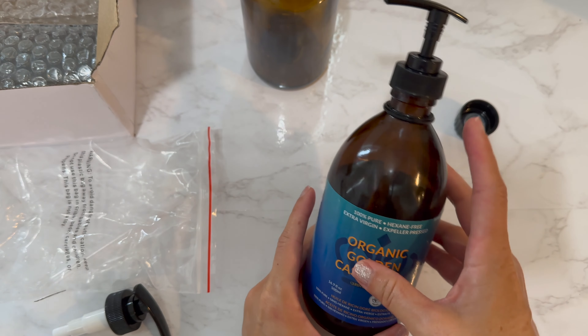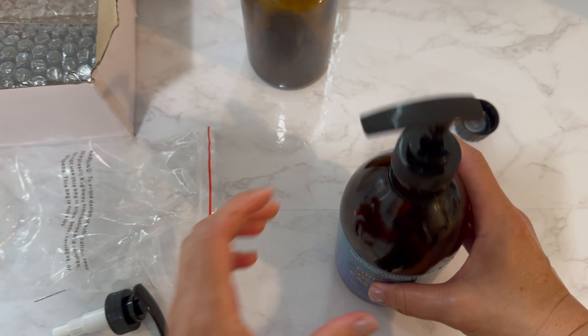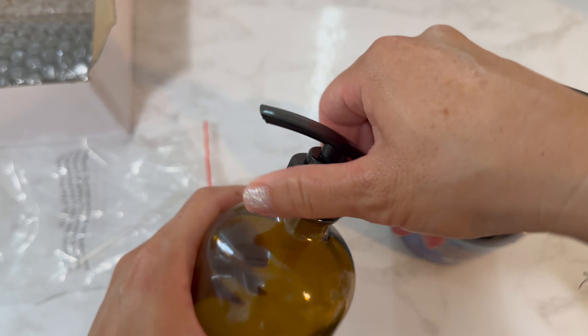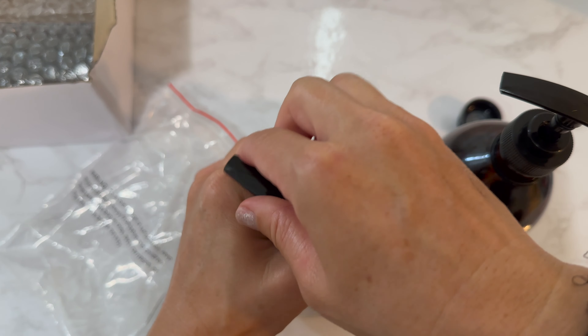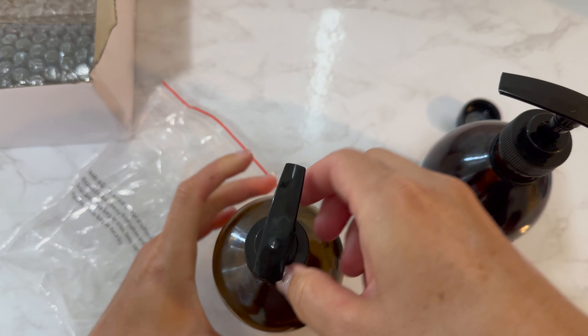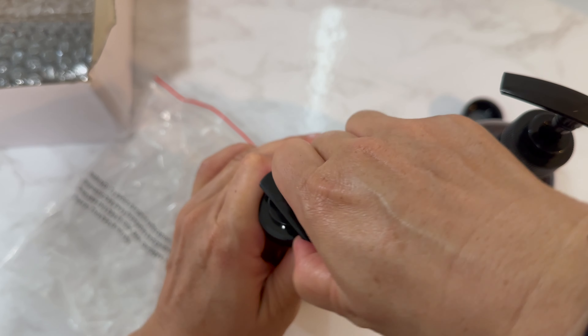One thing to note: I was having a hard time popping the top part out to get it ready to pump. All I had to do was put it on this bottle and turn it — the inner part needs to be tight before the outer part will pop up.